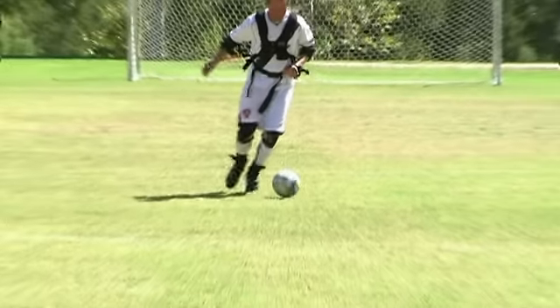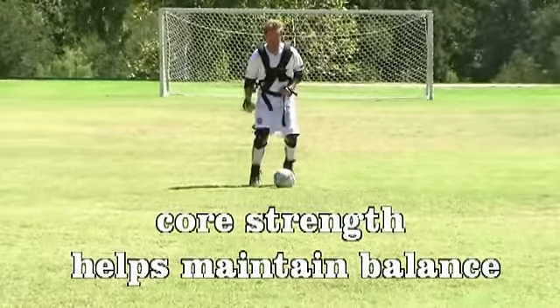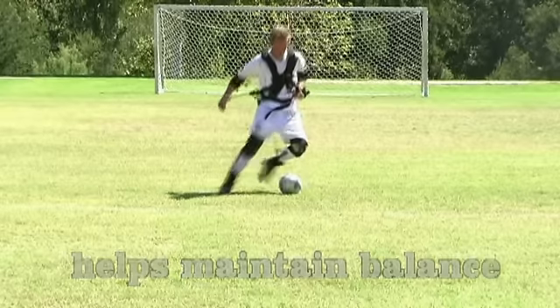Core strength is very important in soccer. It's a very physical upper body game. You've got to have that balance and that core strength to maintain your balance when somebody's challenging you for the ball.